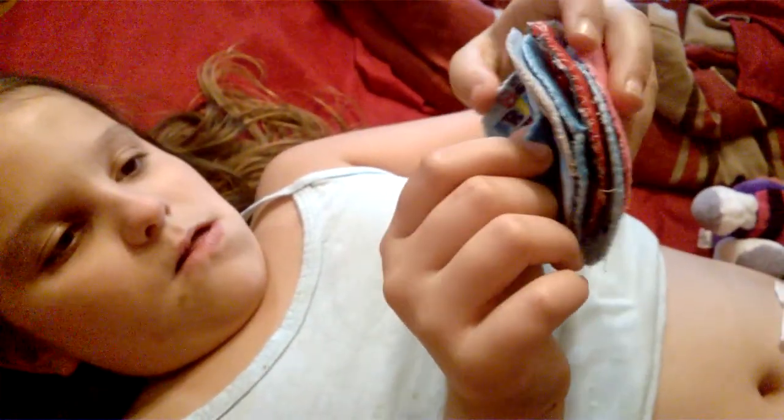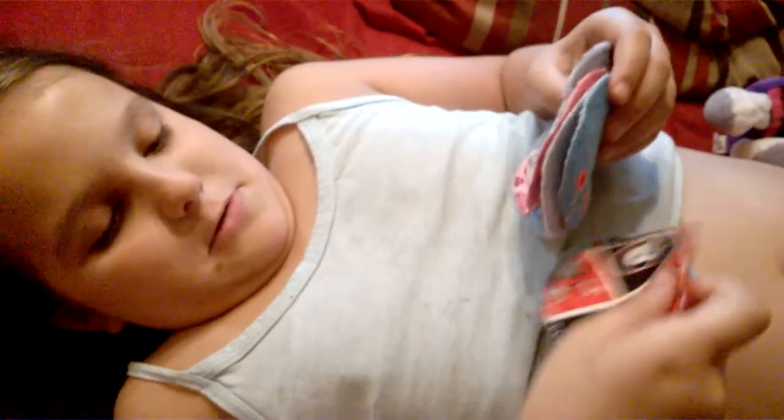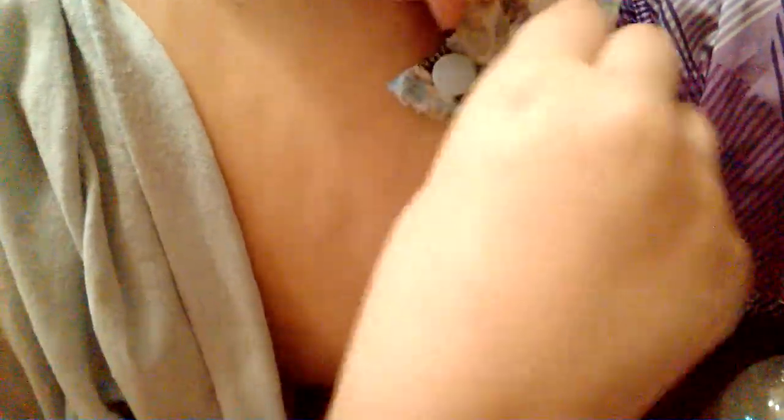Now she's going to choose her button buddy. This is the part she likes to do. She's putting her button buddy on. We like the button buddy because it's washable and reusable, and we don't have to use tape very often at all.